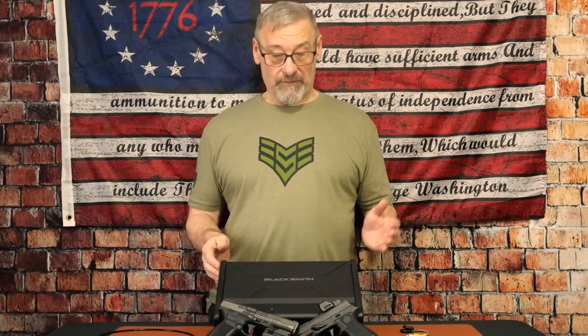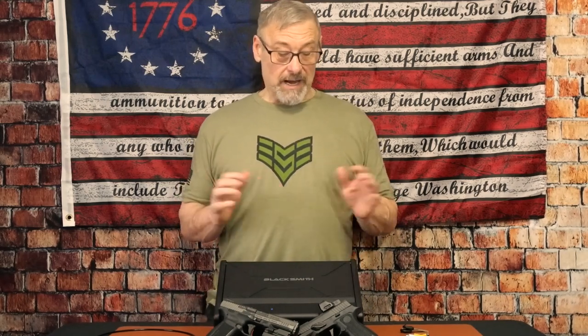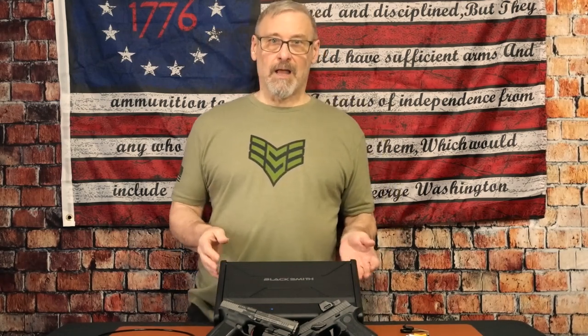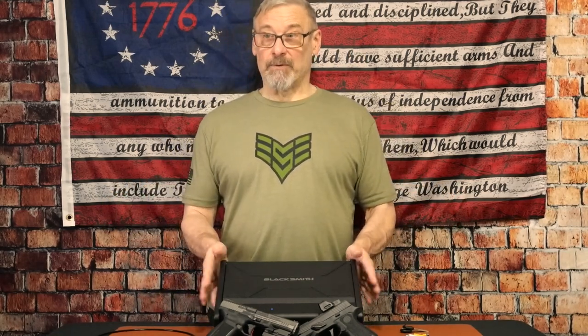I've mentioned in other videos — I used to work for an FFL retail store, did all the retail management stuff, and dealt with Vaultec, which is high-end quality stuff. And this one here is really good. I mean, it's a budget price, it's on sale, and I'll put in the description an affiliate link plus a coupon to get an additional $10 off.